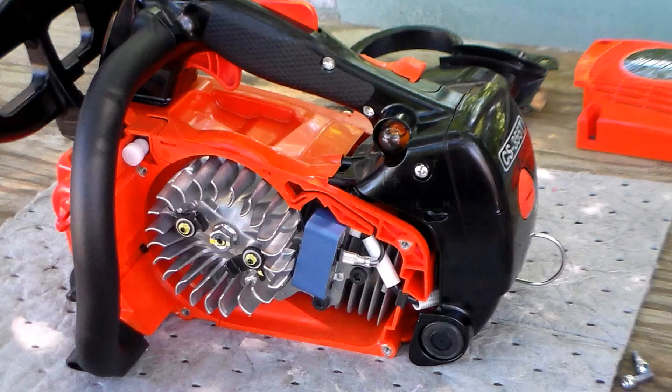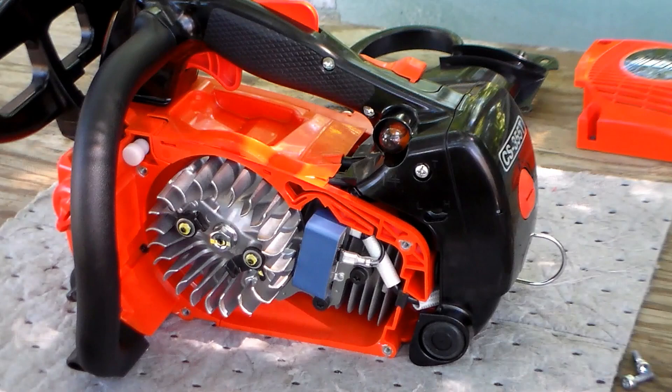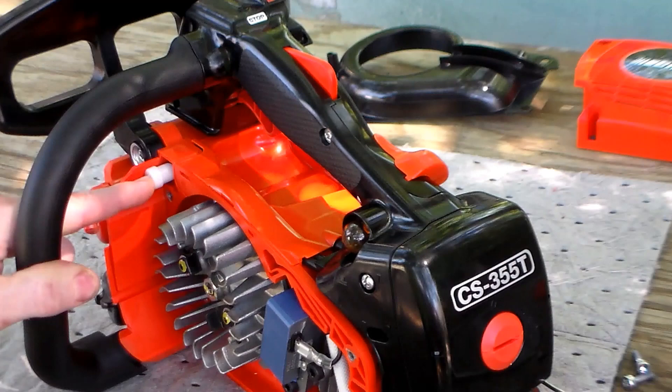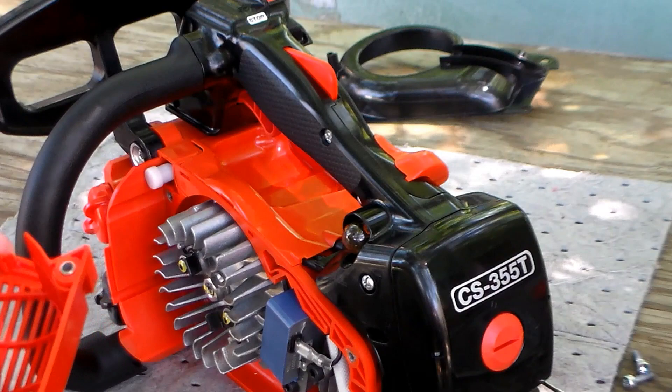The saw is equipped with a CDI ignition. The tank vent is a very common ECHO vent — they've got it concealed right here behind the starter cover, up in that recess.